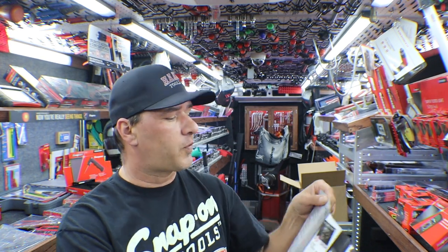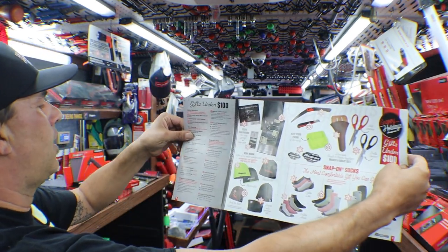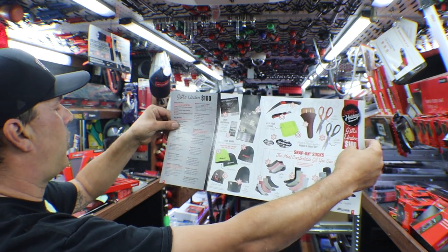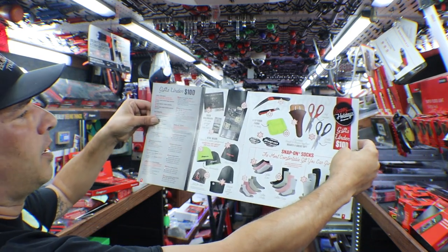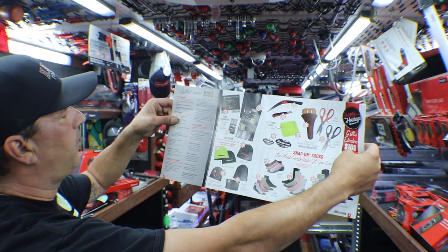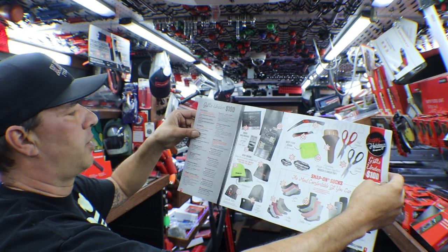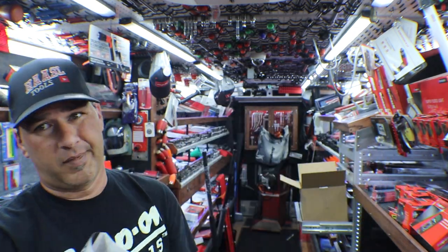Gifts for under $100: we've got calendars, knit beanies, a folding pruning saw, multi-purpose scraper, some magnets, cell phone holder, leather sheath, Snap-on exclusive shears, and some socks. Let's take a peek at that.